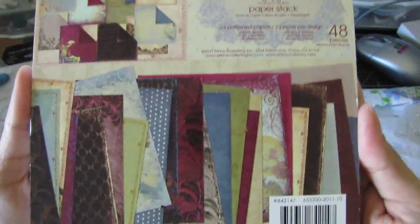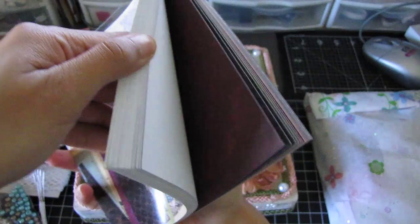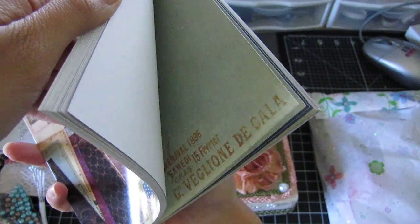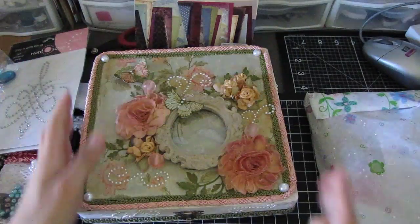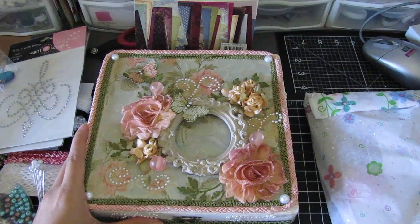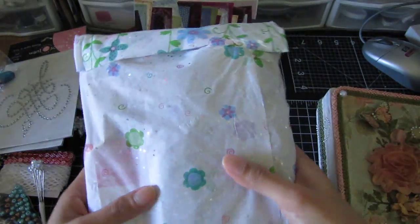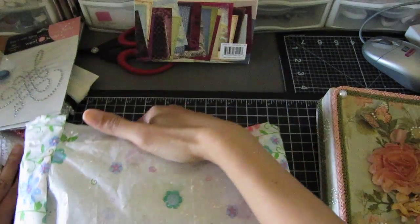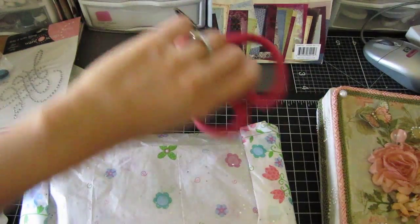She got me the Moulin Rouge six by six paper pad and this paper is gorgeous. I don't want to open it — you guys have seen it but it's really pretty paper. And then she sent some extra goodies outside of the box, because some people were having trouble fitting everything inside.